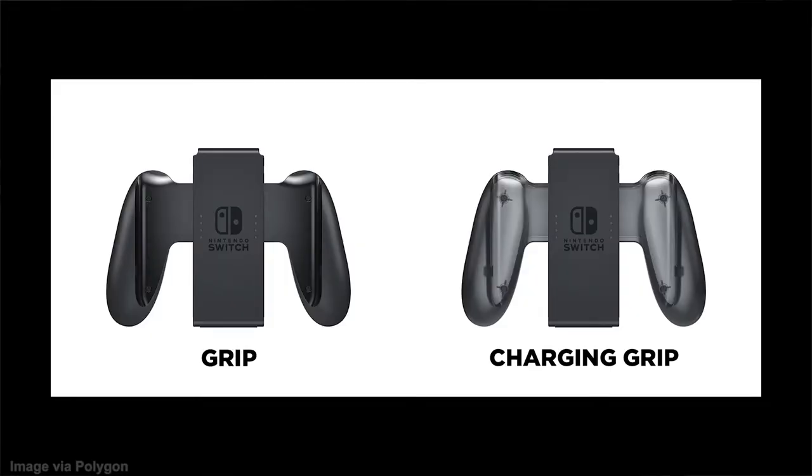That accessory is the Nintendo Switch Joy-Con Charging Grip. If you bought your console, you'd have noticed a little grip that your Joy-Cons can slide into so you can hold them in a more traditional controller fashion. Nintendo included one with the Switch but also sold a separate one that let you plug it into the Switch or anything supporting USB-C charging, allowing you to charge your Joy-Cons while using the grip. My initial reaction was: oh cool, there's an actual battery included so you can charge your Joy-Cons away from the console itself.